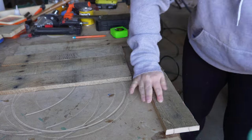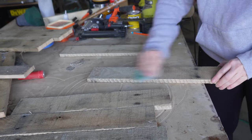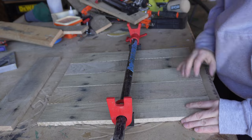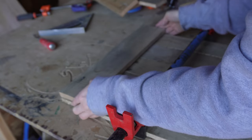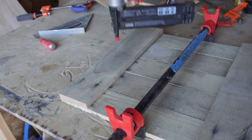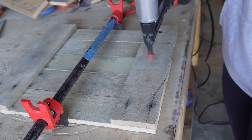I then gave everything a light sanding to knock down some of this rough wood and loose splinters. I clamped my wood pieces together to keep them all in place while I attached the top and bottom support pieces. I then attached the top and bottom pieces using my brad nailer. This will hold everything together without needing to glue those individual pieces together.